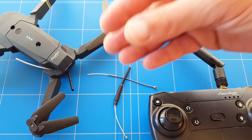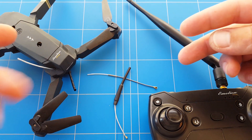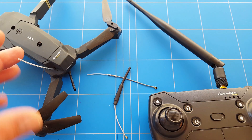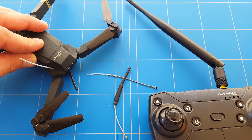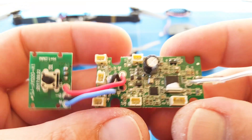The first step is to disassemble the drone. If you don't know how to disassemble the E58, check out the link at the top — we have done a complete video about how to disassemble the drone down to the flight controller. Here we have quickly disassembled the E58.